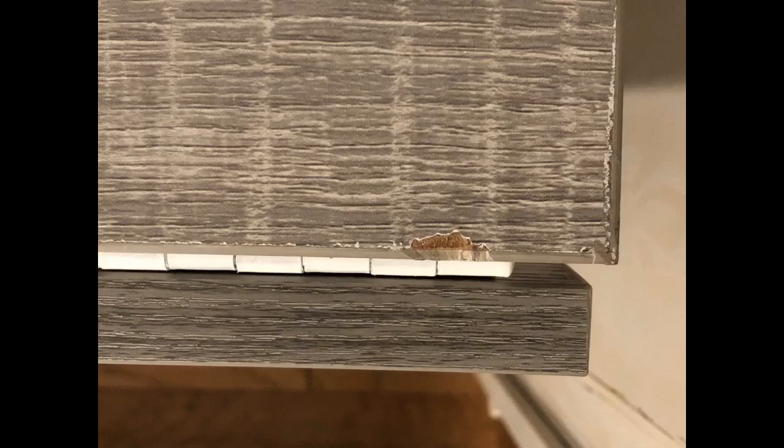My daughter put it together pretty easily. In my pictures it is open with two leaves — it will open to three leaves if you have guests coming. It is solid and sturdy. It was packed great, no scratches or mars.